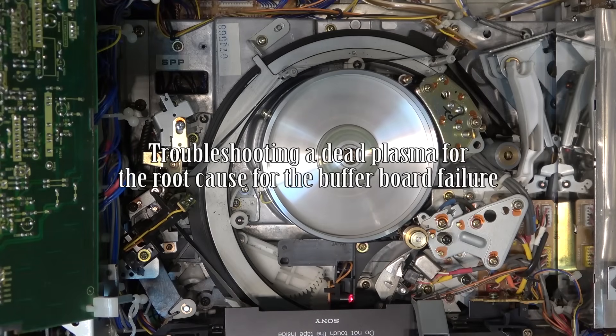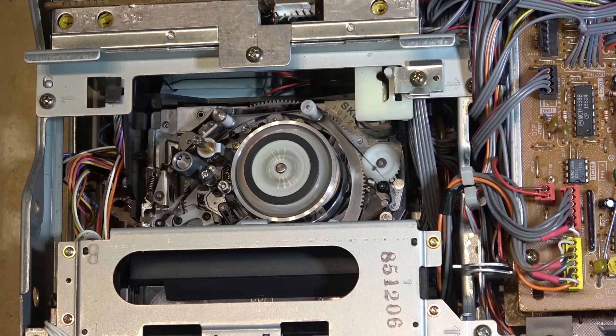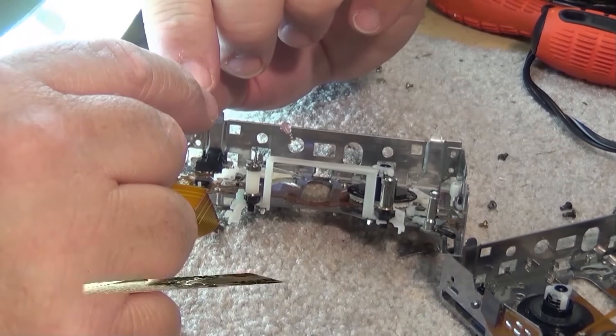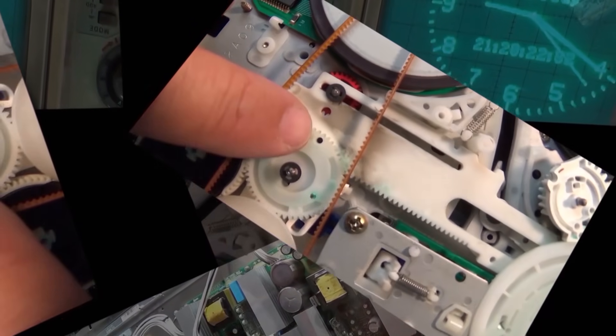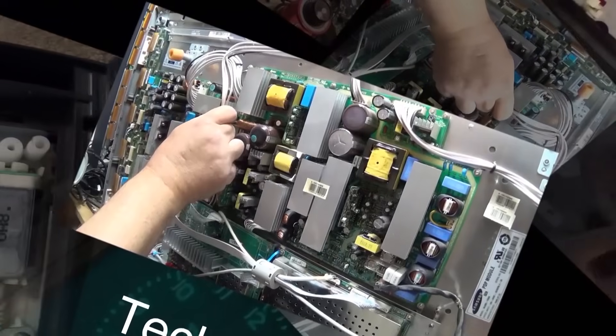This time I got a Samsung PN51D450 Plasma set. This set goes back to about 2011, 2012, something like that, and this one's completely dead. I've been using this set now for about 10 years since I fixed it — it still works. But this one had quite a unique problem, and when I got some replacement parts, the replacement parts were bad. Let's check it out and see what went wrong and how we fixed it.